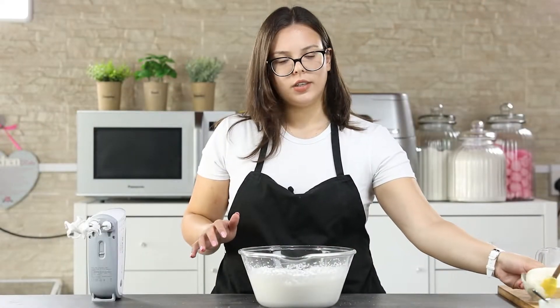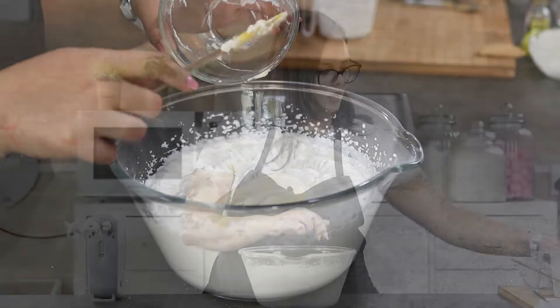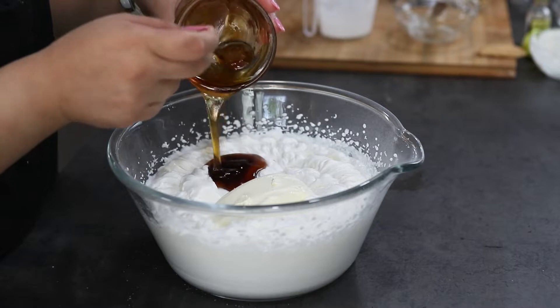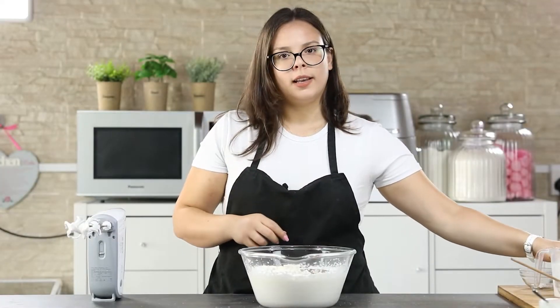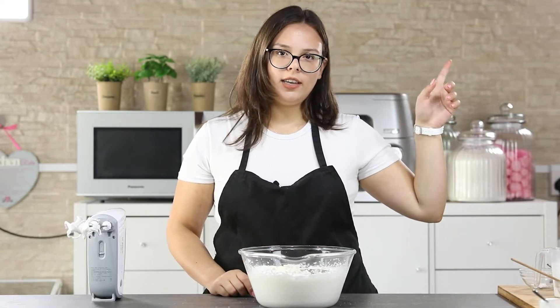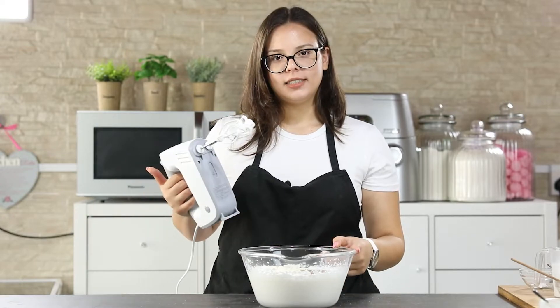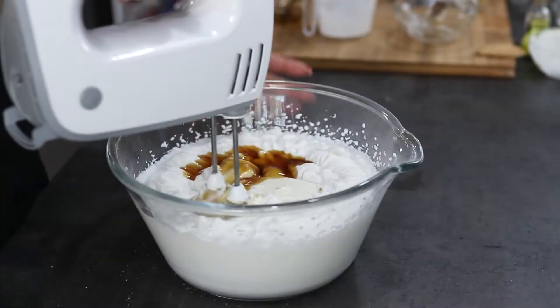Now add the rest of the ingredients — your cream cheese and your caramel sauce. To make my homemade caramel sauce I will put a link right here to check it out and learn how to make it. Mix this using a hand mixer for about one minute until everything is well combined.